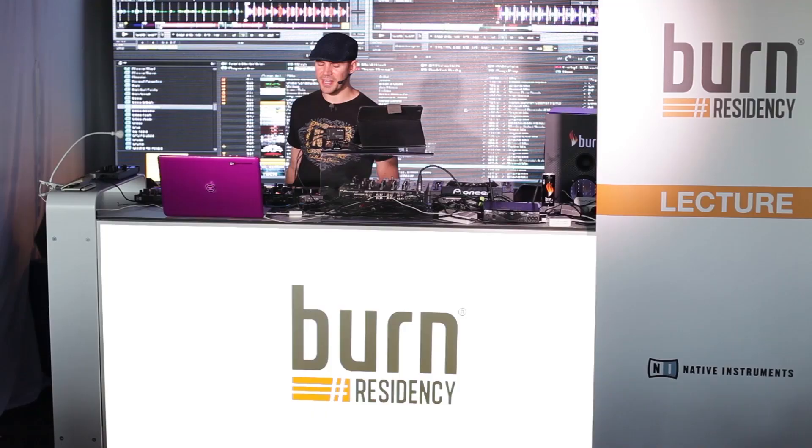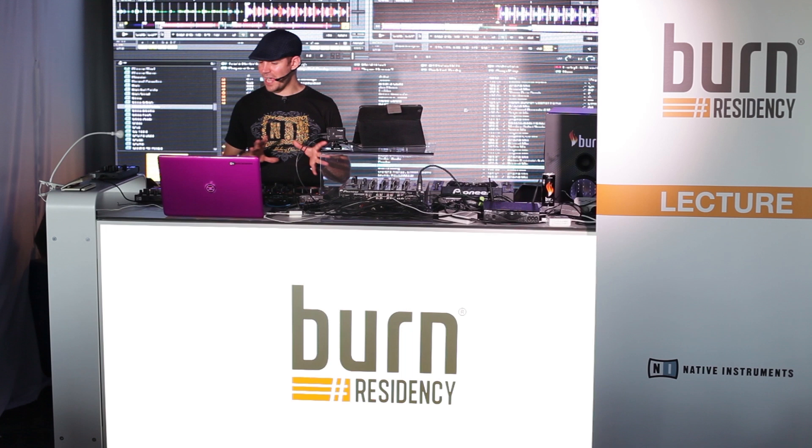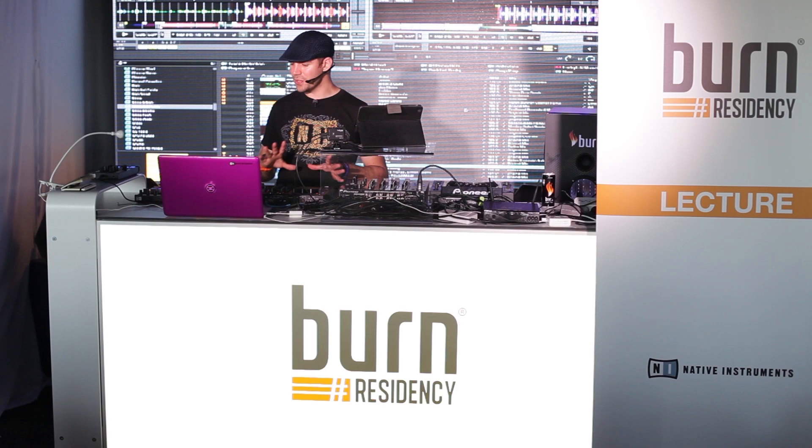For me, the best thing about Traktor is the versatility. It really bends to fit how you work rather than the other way around. So if I turn up to a booth and they've not got enough space for my entire setup, I can slim that down by however much I need to and still keep most of the features. You can set Traktor up in quite a few different ways.